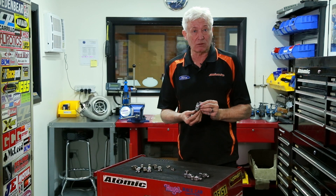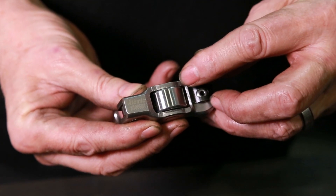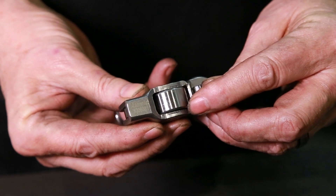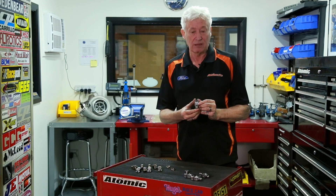We made a few design improvements along the way with the rocker. I made the roller trunnion 25 percent wider than the original to spread the load on the cam lobes. Everybody knows they wear out cam lobes very rapidly, so by increasing the width of that, it reduces the point loading.